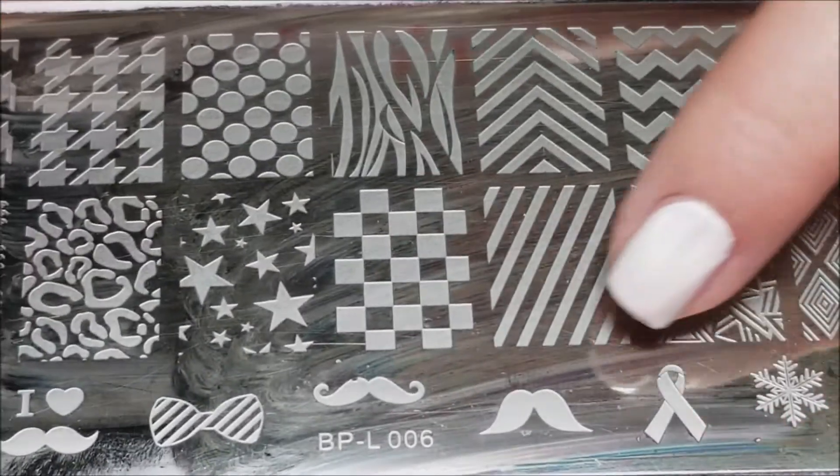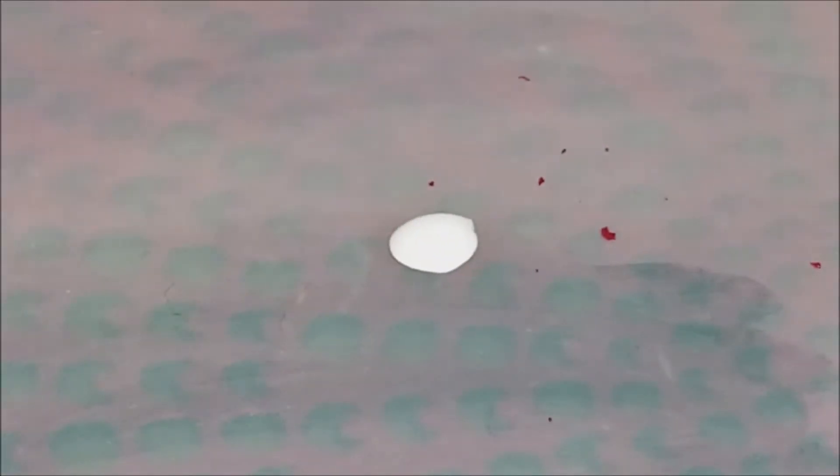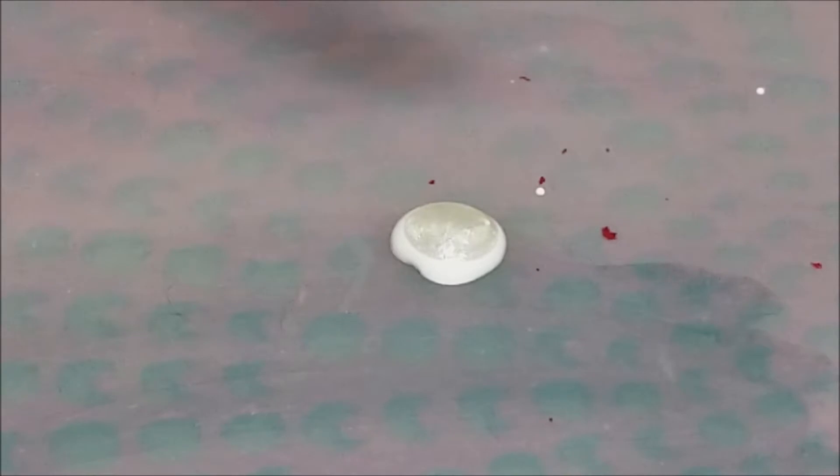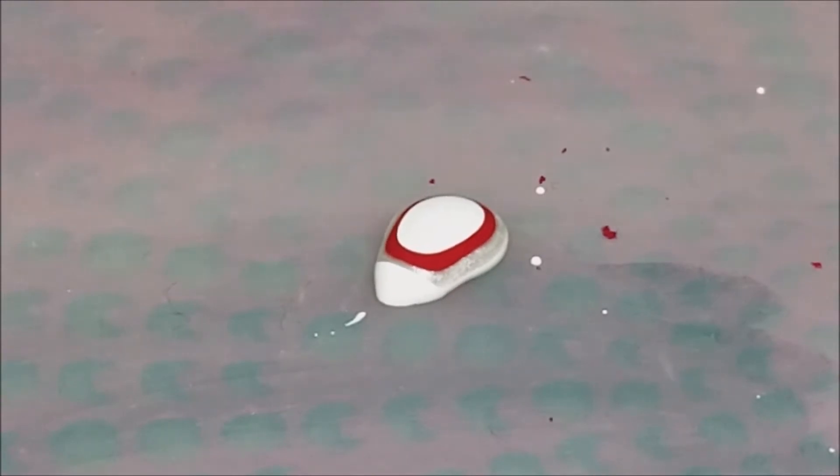This is the stamping plate I'll be using, and this image right here. I'm going to start by doing a little tiny bullseye on my Born Pretty mat, and I'm just going to start with white. Then I'm going to put the pearly white in there — two drops of that — and only one drop of red, because otherwise the red will take over this whole design. So just put one drop of red, then some more white and some more of the pearl white as well.